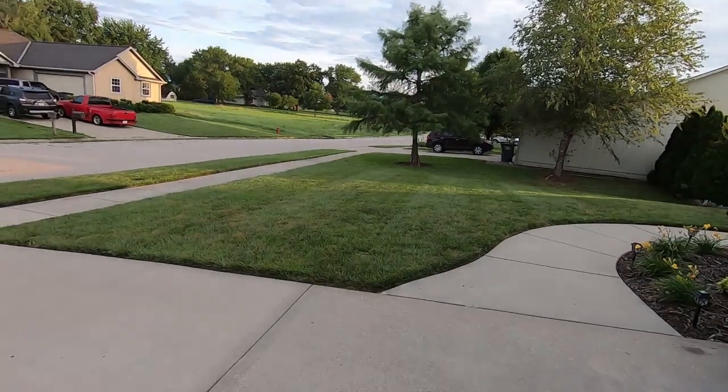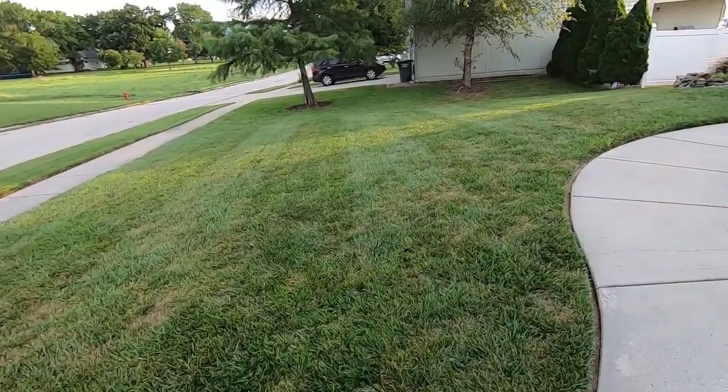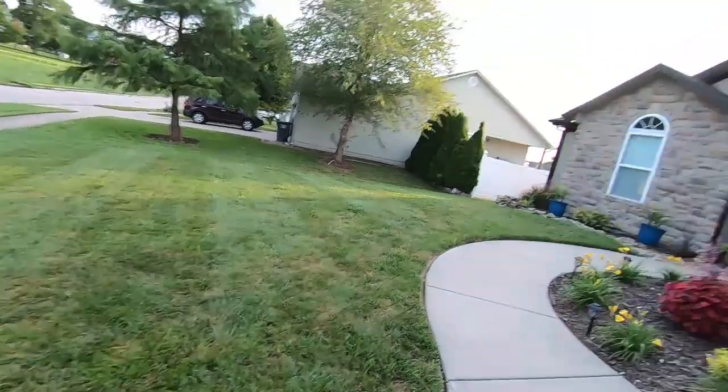Good morning, lawn junkies — that's the new name, lawn junkies! It's going to be gorgeous today, but the one thing I absolutely hate is when it cools down like this — it's just wet every morning. I hate wetness every morning. But it is what it is, I guess. Getting everything loaded up, I'm going to start the day and get the video going.